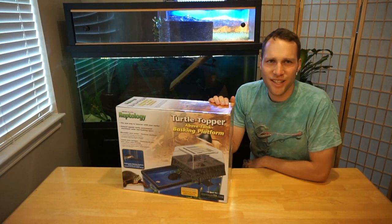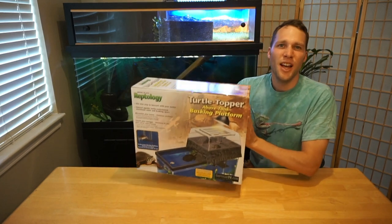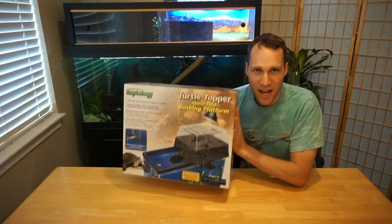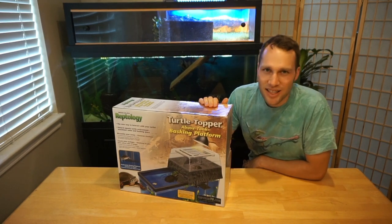What's up? Long Live Your Turtle here, and in this video we're going to assemble and review the Pen Plax Reptology Life Science Turtle Topper Above Tank Basking Platform. Epic title — let's see if it's an epic product. Let's get to it.